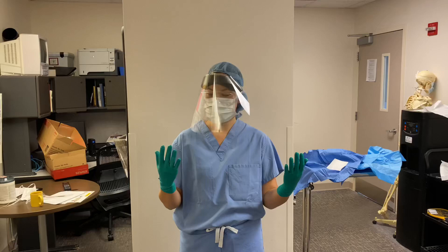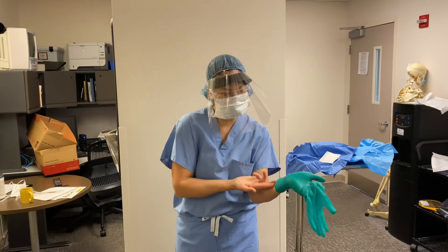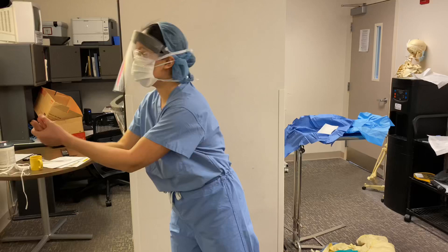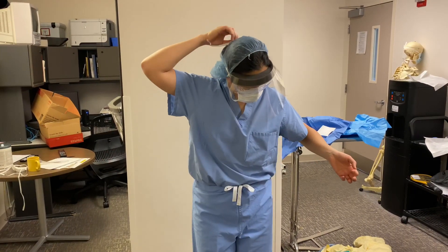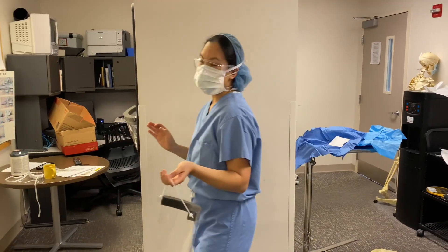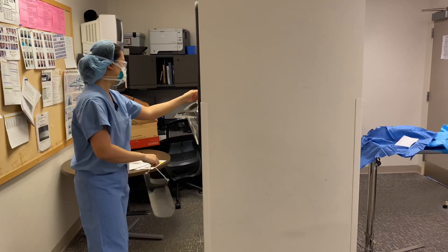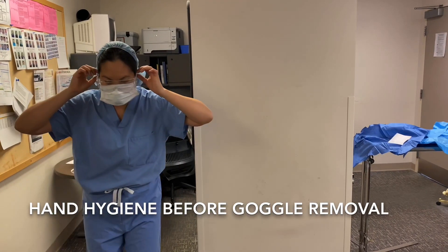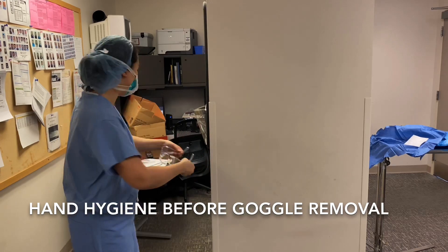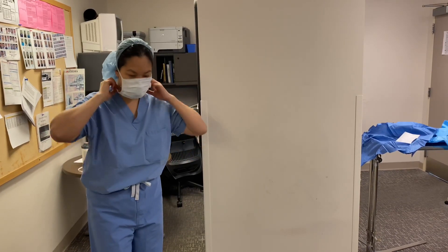I'm going to perform hand hygiene again. I would pinch my glove here from the outside, grab it from underneath, and then this one would slide in through the other clean side to come off. I'm going to do hand hygiene again. I'm going to come back to the back of my head, find that rubber strap from the face shield, pull it off my face, and now I'm going to walk outside the room. I'm going to hang my face shield on something like this. I'm also going to take off my goggles, being careful to go as far back as possible. Grab a wipe, wipe them down as soon as possible. And then I'm going to take off my surgical mask, performing hand hygiene in between each of these steps as able.